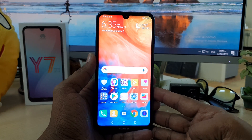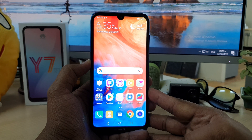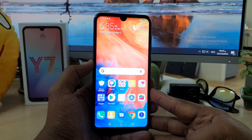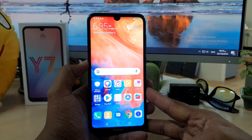Hello and welcome back to another tutorial. In this tutorial I'm going to share with you how to record a screen in your Huawei Y7 Prime device. So let's take a look at how to do that.